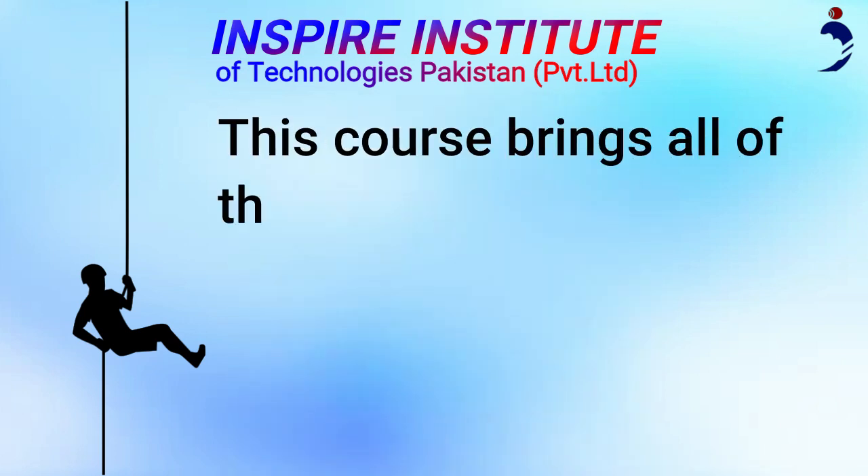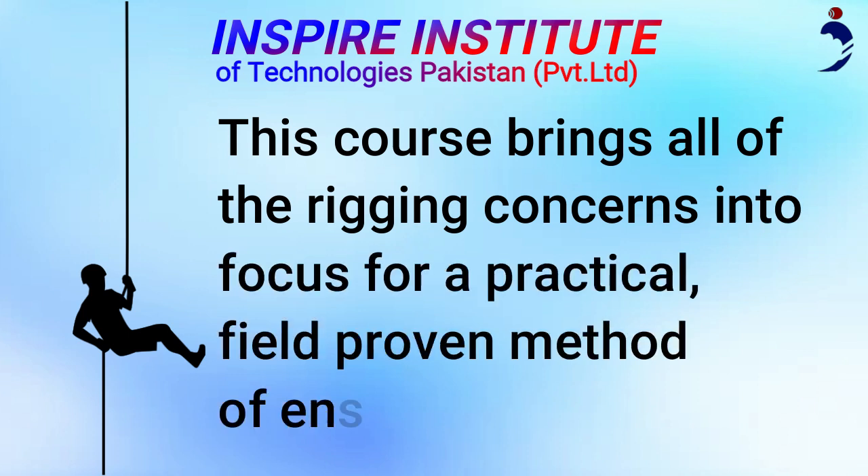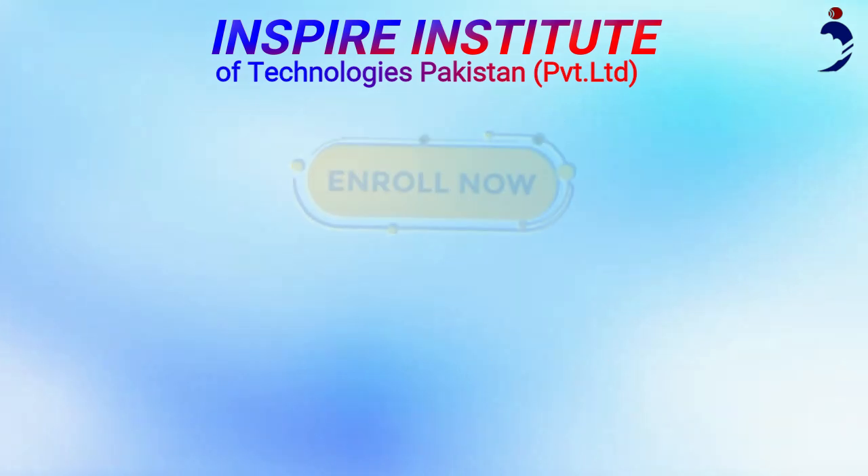This course brings all of the rigging concerns into focus for a practical, field-proven method of ensuring rigging safety. Admission open.